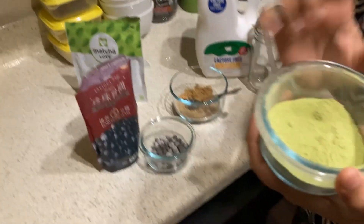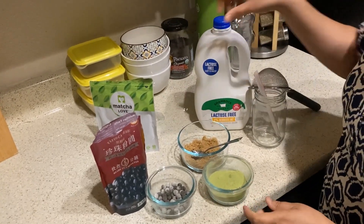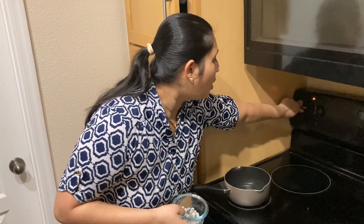I am using the matcha flour, some brown sugar, some pale, and some honey. Now let's get started. These tapioca pearls go into two cups of boiling water. This is in hot water.